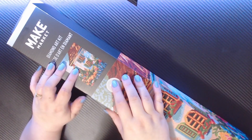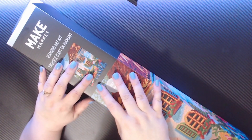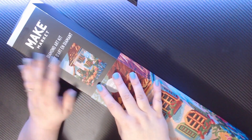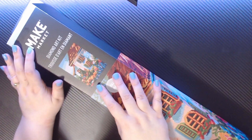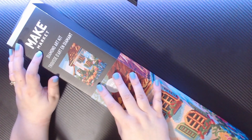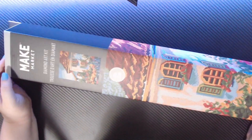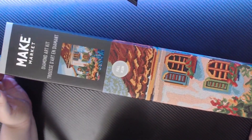Hello everyone and welcome to my channel Jennifer and Diamonds — I am Jennifer. I recently decided to give diamond painting a try, but I didn't want to spend too much money to get started, so I decided to go with my local Michaels and pick up this kit. I decided to document my journey into learning about diamond painting, starting off with an unboxing of this kit.